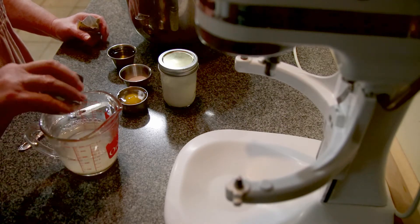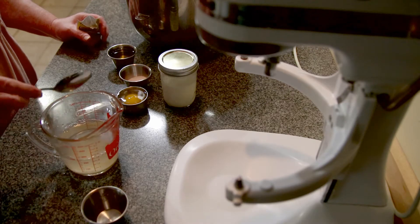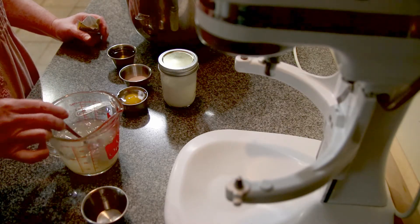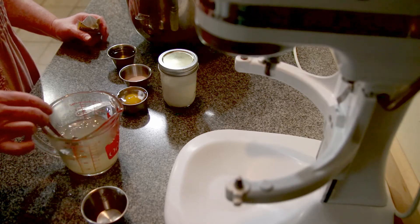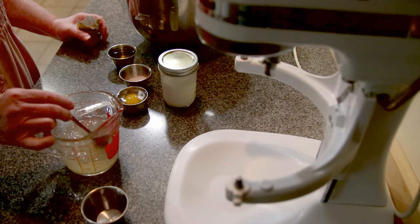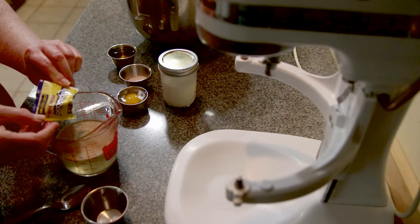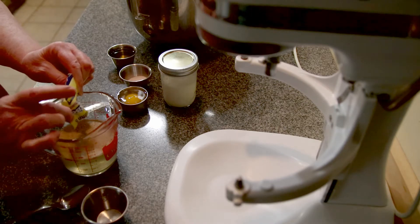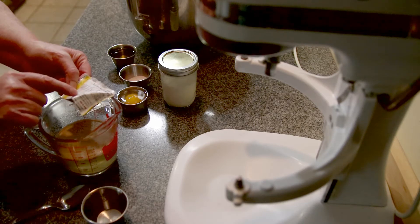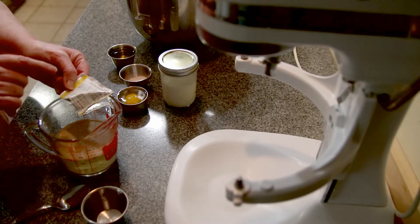I'm adding my two tablespoons of sugar and stirring it so there are no granules. This is also done so that whenever I pour my water into my flour, I don't have clumps of sugar in the bottom. This is rapid rise yeast — use what you've got, use what you can get, as long as you check the date. Because if it's old yeast, you're not going to get the rise you want.